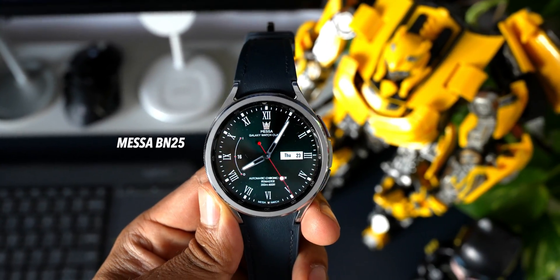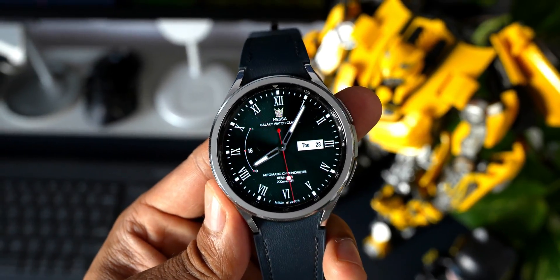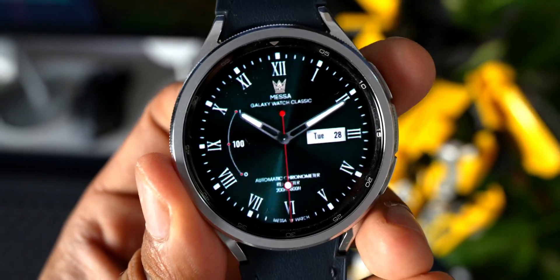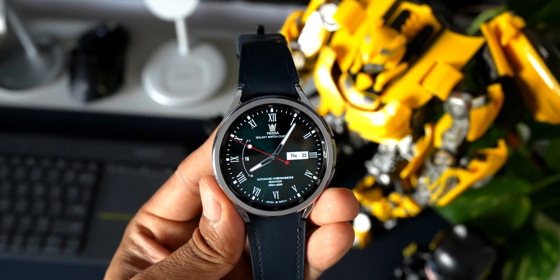Next is a premium-looking analog watch face from Mesa Watch Faces. It has an amazing dial combining classic and modern digital design, and it looks just amazing on the Galaxy Watch 6 Classic. Unfortunately there are no shortcuts or complications to set — it's a very basic analog watch face.